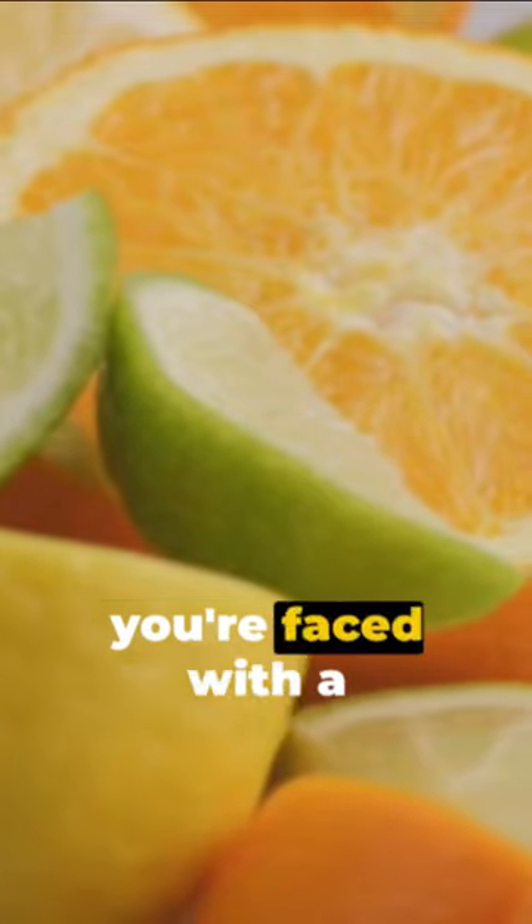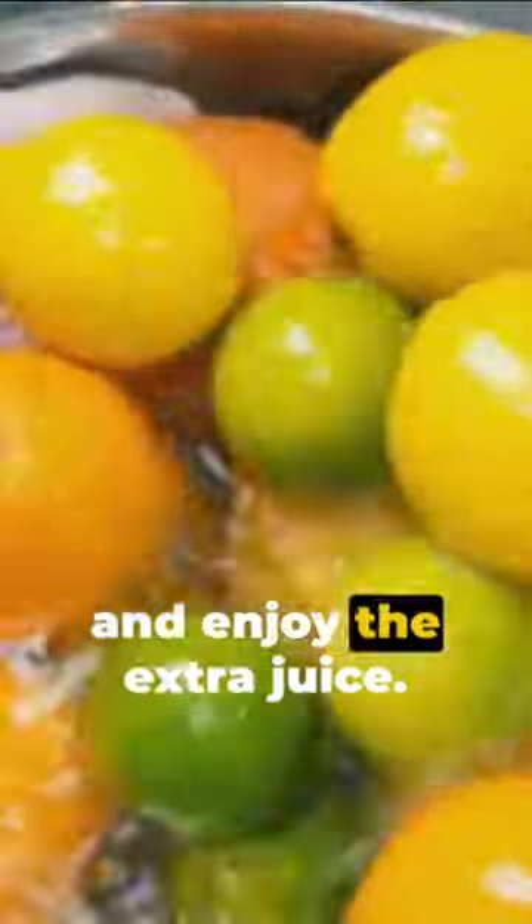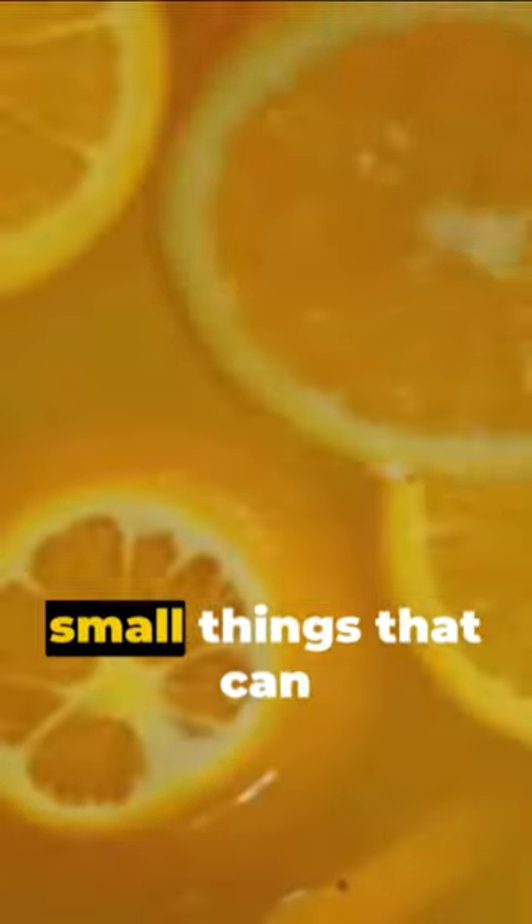So the next time you're faced with a stubborn lemon or lime, remember this trick: microwave, squeeze, and enjoy the extra juice. Remember, it's the small things that can make a big difference. Stay tuned for more life hacks.